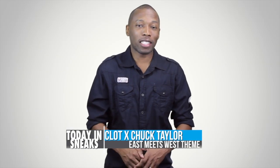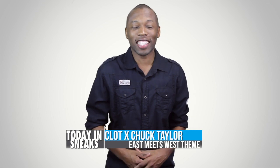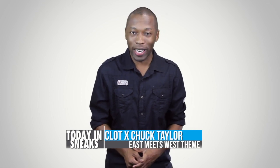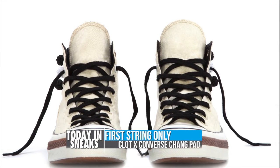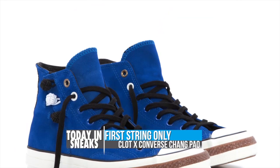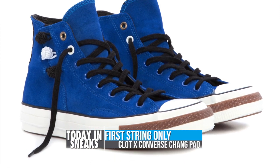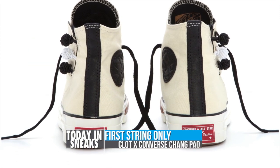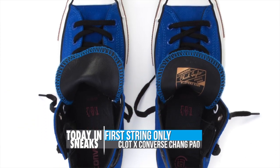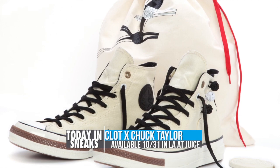My love for the Converse Chuck Taylor knows no limits, so I figured I should probably show you guys the Clot Times Converse Chuck Taylor First String. A mashup of the East meets West theme, the 70's Chuck Taylor will be available in either blue suede or white canvas with gold, silver and white accents, as well as premium elements like elevated foxing, added cushioning, a substantial toe box and a printed dust bag and shoe box.